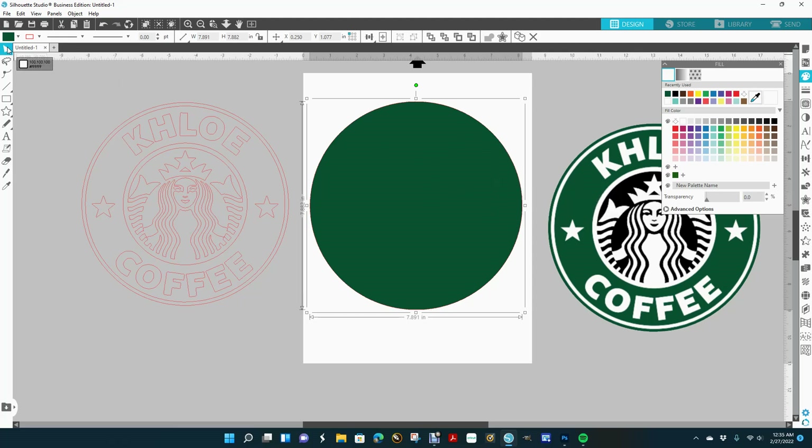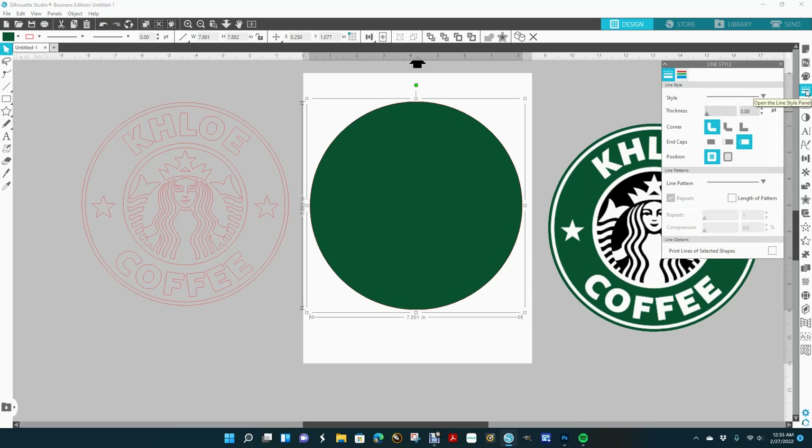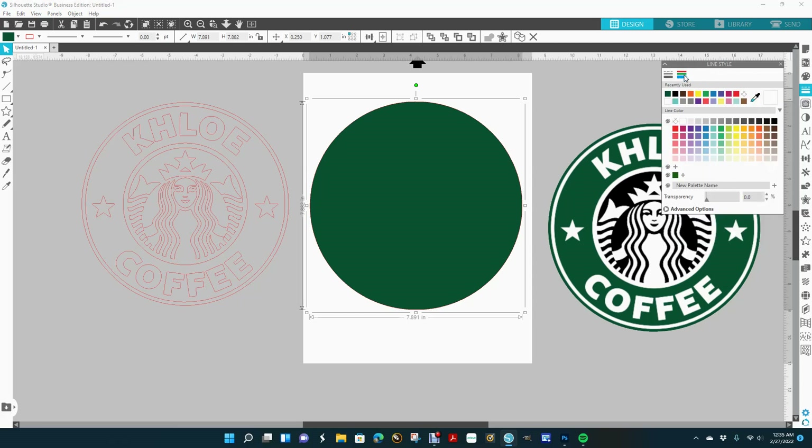I'm going to go back over and get my arrow key, go right below the fill panel to the lines down button, click on these three little colors here, and click this button to say no outline because I don't want the red outline behind there.